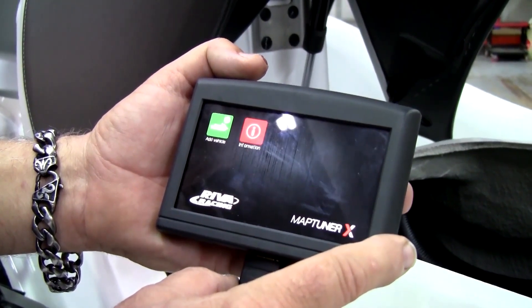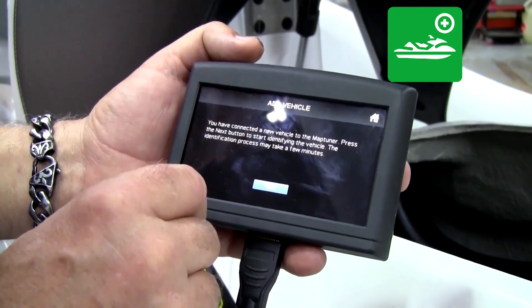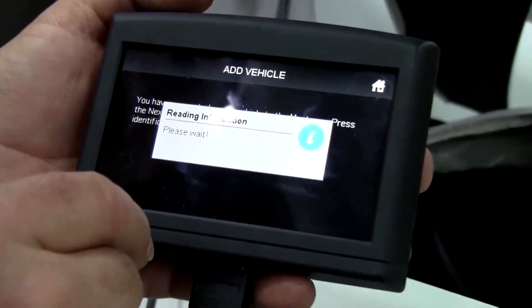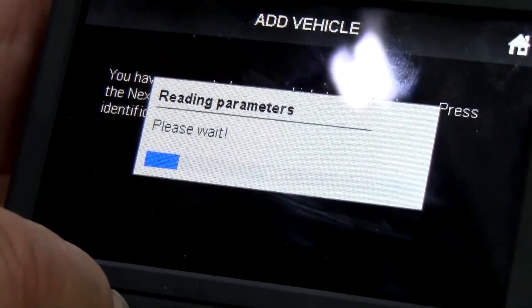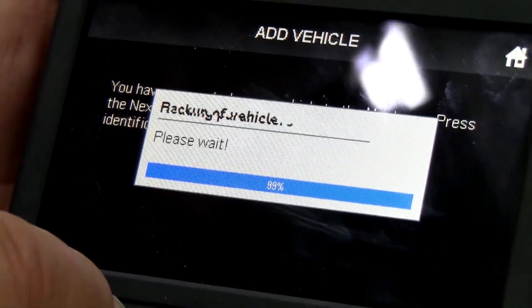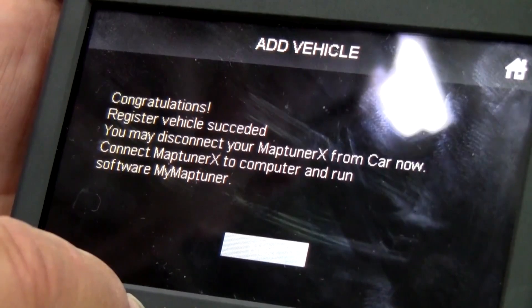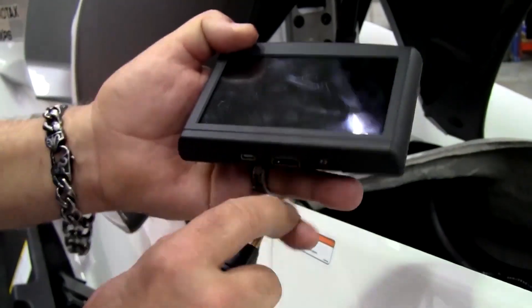When the MapTuner X unit is activated, press the Add Vehicle button. Press next, then yes, and the MapTuner X will read the information in your ECU. You have now successfully added this vehicle to your My Vehicles collection. You may now disconnect the MapTuner X from the cable.